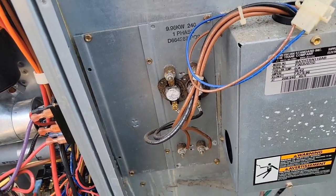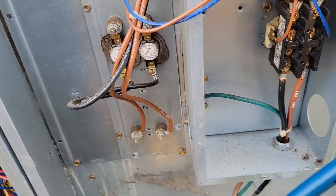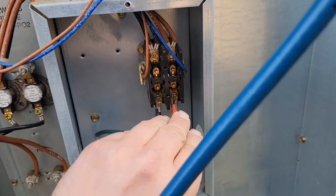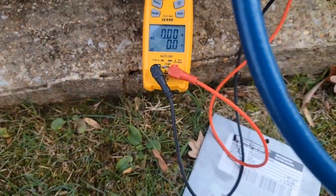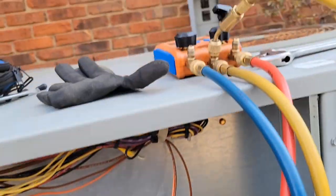The contactors are pulled in, so we should be sending power. Going to check the power coming in to the contactor - there's zero power. So now we need to check the source.